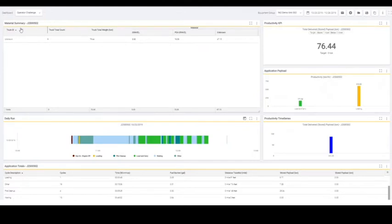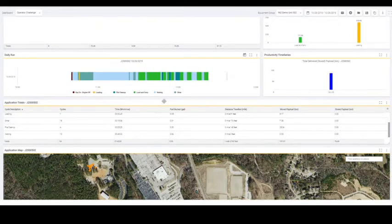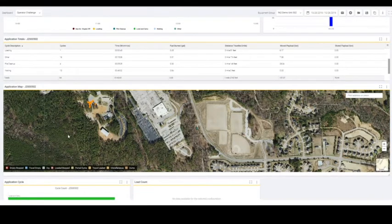You can see several different widgets. One of them happens to be called material summary. If you wanted to add additional widgets, you just come right here to this add widget location and there are several widgets you can choose from. In this case, you can see our material summary widget shows the trucks that we've loaded as well as the material types that went into those. In this case, I was just loading the same truck — we weren't selecting trucks, we were just utilizing the material IDs. So you can see some gravel that we loaded, some pea gravel, and some unknown material. There is also this daily run, and you can see what that machine's been doing throughout the day. You've also got your application totals for different segments, and from an application map standpoint, if you select these different criteria, you can see where those items occurred — I've got my dump selected here and it shows where those dump activities occurred on that machine.